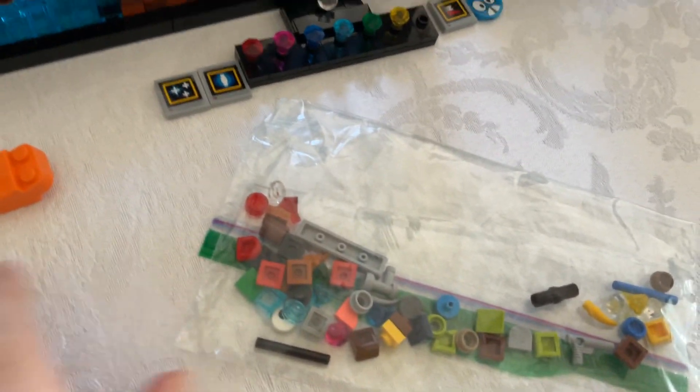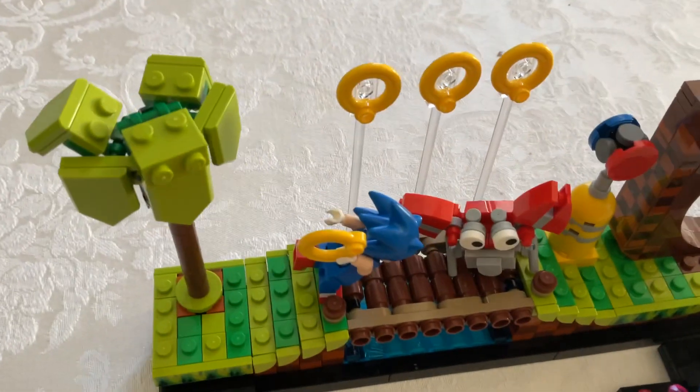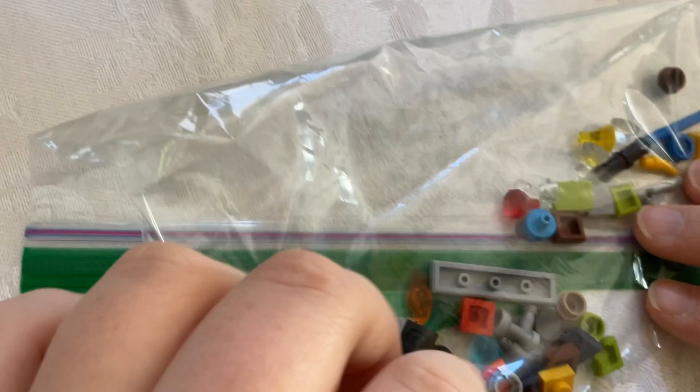Each section came in its own bag to keep it separate. There are extra emeralds in here too — there are extra emeralds. I wonder what those extra pieces were. And then here's Sonic.